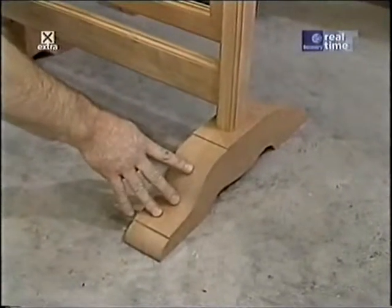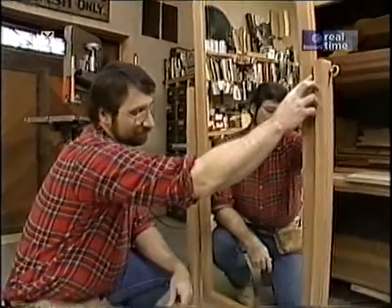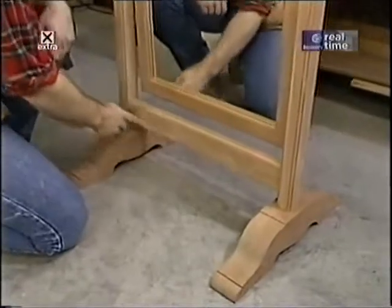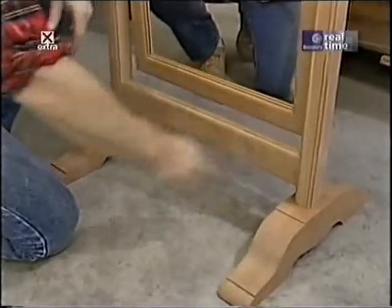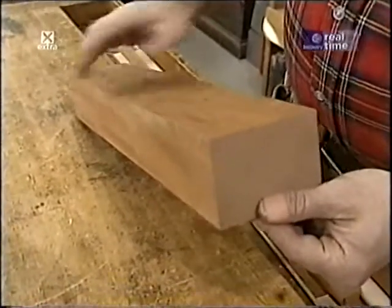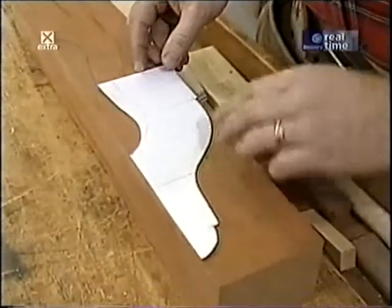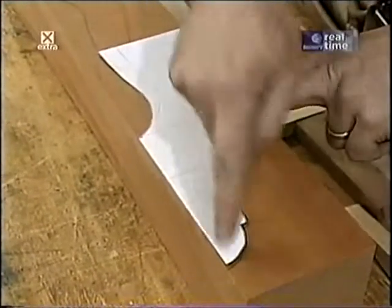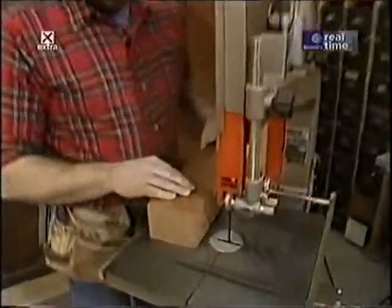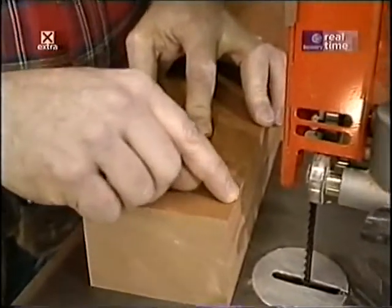The stand for the mirror is actually quite simple. It starts with a foot that's 20 inches long for good stability, then there's a vertical member that goes into the foot and up to the pivot point for the mirror, plus a cross piece that holds the uprights apart. The foot is cut from 12-quarter mahogany — if you can't find thick mahogany you can glue a couple boards together. I traced a poster board template on one side and cut it on the bandsaw equipped with a quarter-inch blade for tight radius corners.